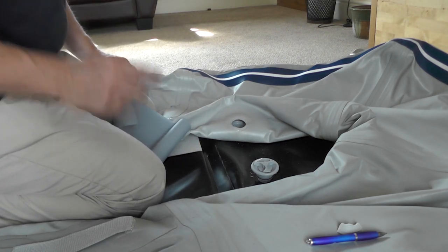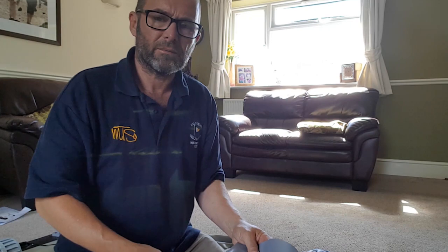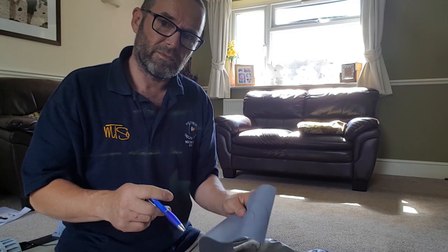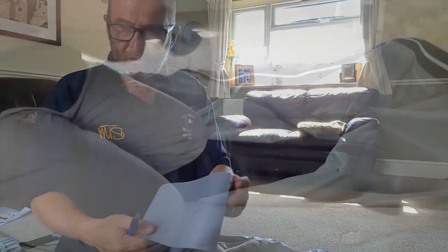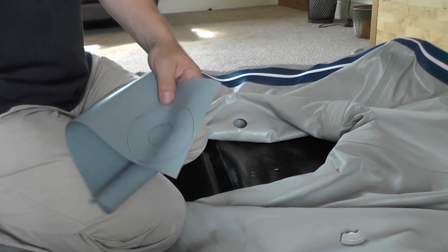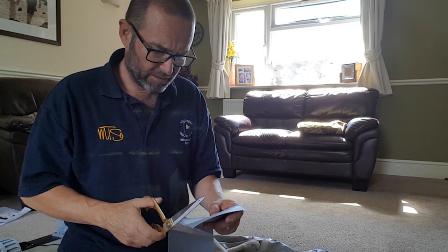I need to find something to cut around. I've drawn around a roller of sellotape and the lid off a tube of Izzy's suntan lotion, and it looks like that. I'm going to cut that out and try another dry fit.